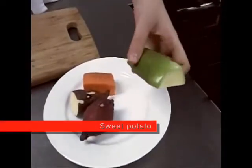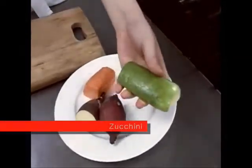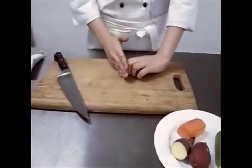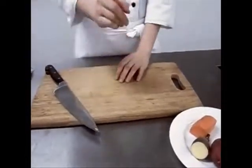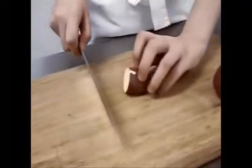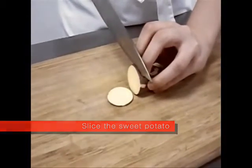I have prepared the sweet potatoes, carrots, and zucchini. I'm going to show you how to cut forward and backward. First, I will cut the sweet potatoes. This method is slice.